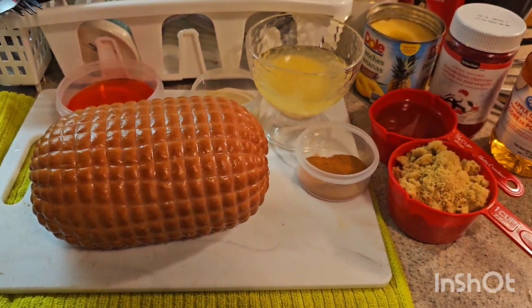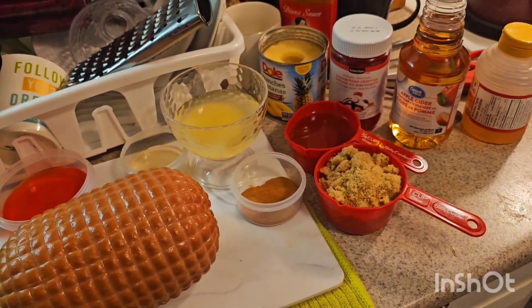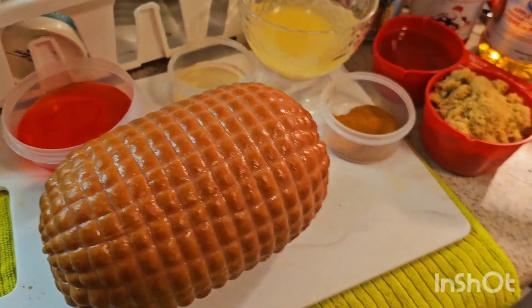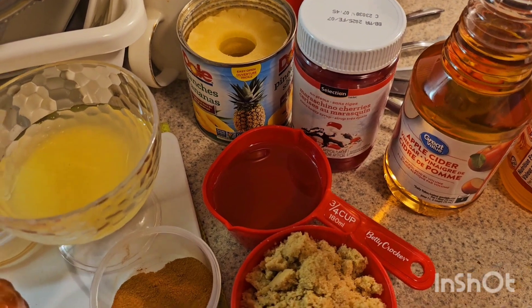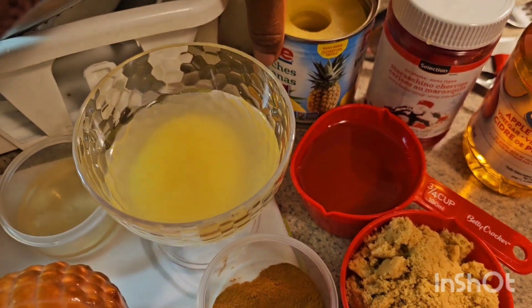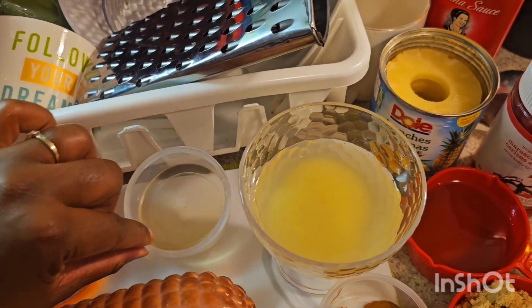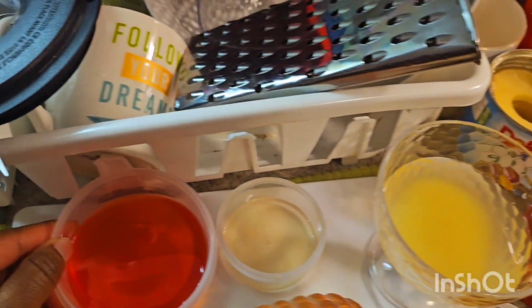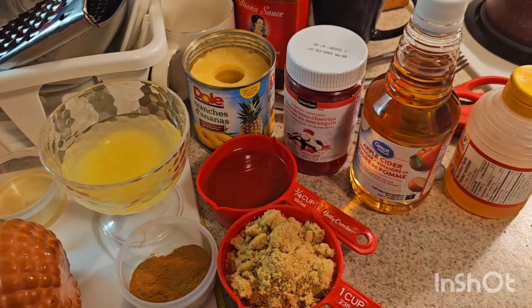Now I'm gonna prepare my ham. This is a small three-pound ham because we're a small family — I didn't get the big ten-pound ham because we have a big turkey going on as well. For my sauce I'm gonna be using about a cup of brown sugar, three-quarter cup of honey, one teaspoon of cinnamon, pineapple juice from the pineapples I'll be using, and about one to two tablespoons of apple cider vinegar. And this is some of the juice from my cherries.